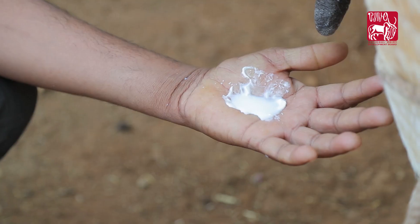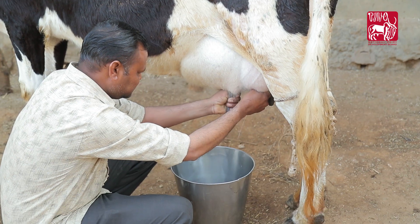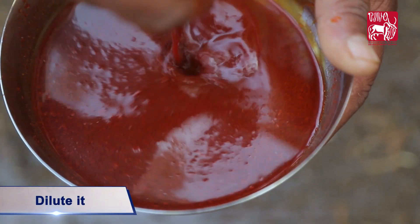To apply this formulation, milk out completely all the udders of the animal, including the unaffected ones, and clean them. Take a handful of paste and dilute it by mixing it with 200 ml of water.